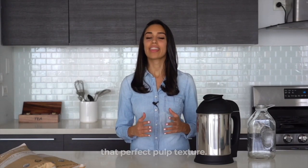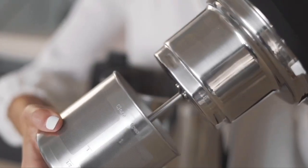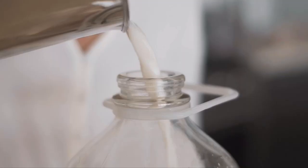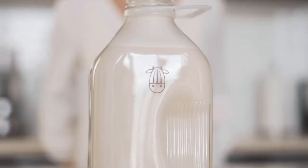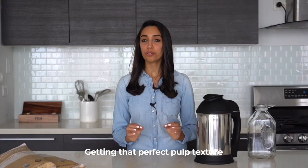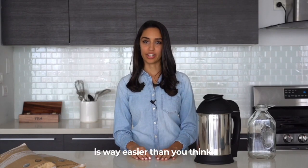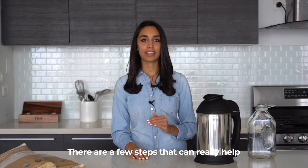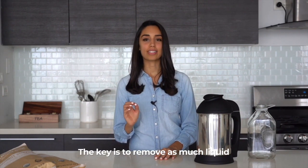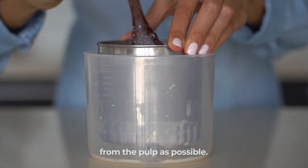Hey guys, it's Natalia here with Almond Cow, and today I'm going to demonstrate how to get that perfect pulp texture. Getting that perfect pulp texture is way easier than you think. There are a few steps that can really help make all the difference in the world. The key is to remove as much liquid from the pulp as possible.